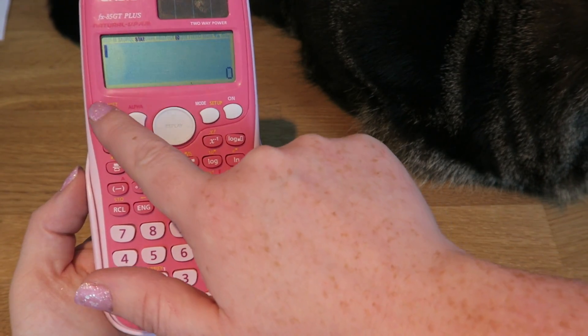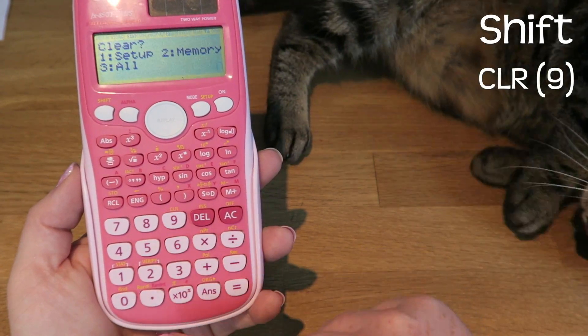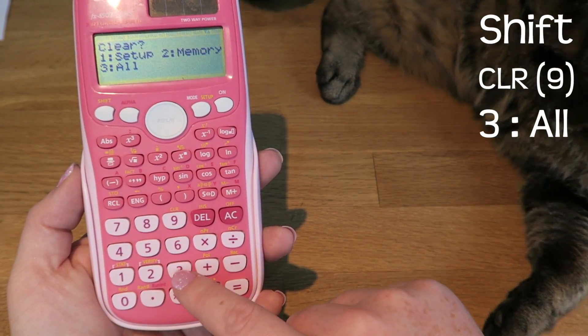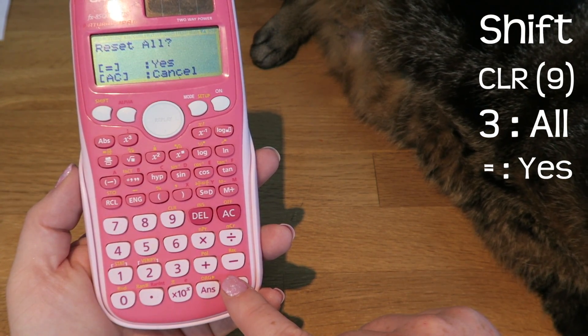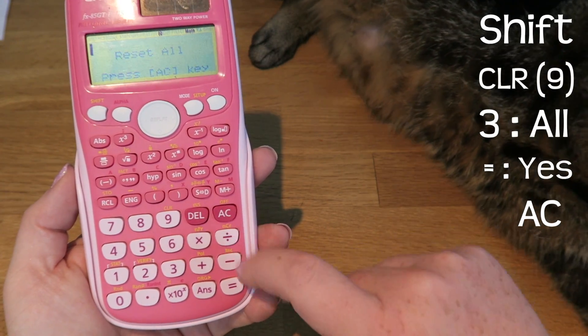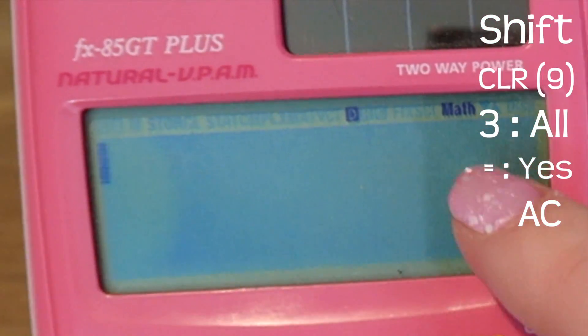If you want to reset your calculator, you need to press shift and the nine button which has 'clear' above it. Then you're going to need to press three because you want to clear all. Then press equals and AC, and you'll see that it shifts back into math mode.